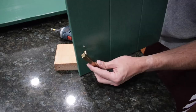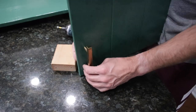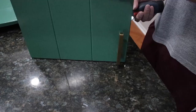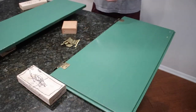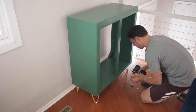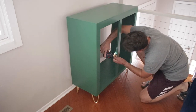We brought everything into the house. I took the doors and just had to put on the new hardware — talk about a satisfying part of the process. I bought these cool handles on Amazon as well — I'll share those links below. This old cabinet has a magnet closure and I decided to keep it and use it, so here I'm installing that.